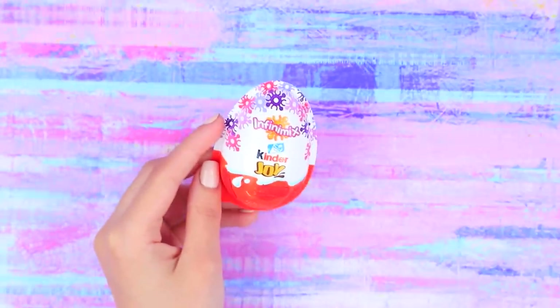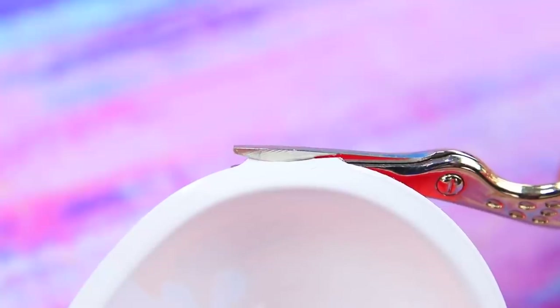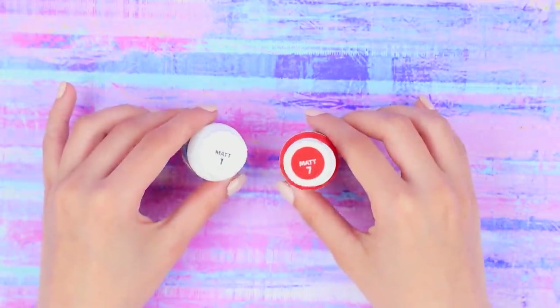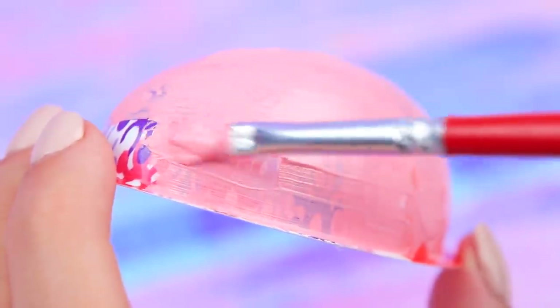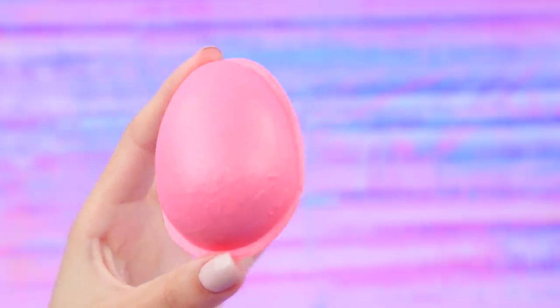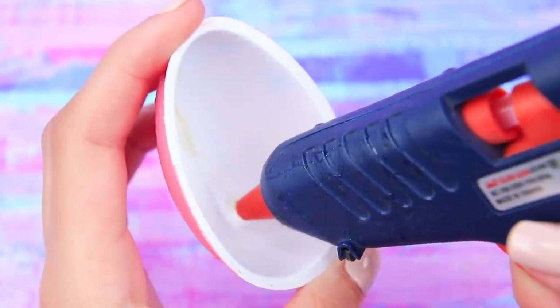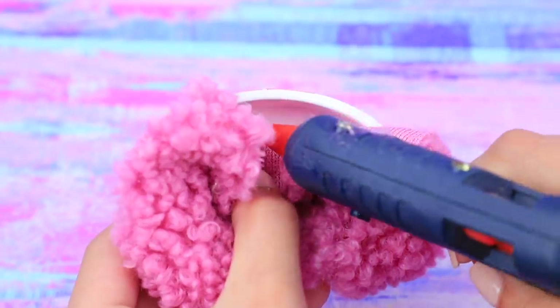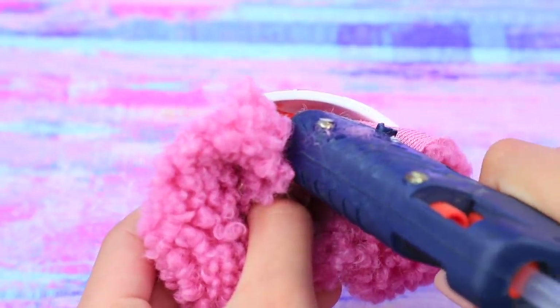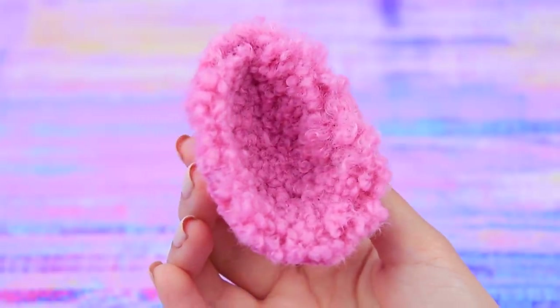Take a half of a Kinder Joy package. Carefully cut off excess plastic. Mix red and white acrylic paint and coat the outer part of the container with it. That'll be a seat for our stroller! Take a piece of soft pink fabric. Apply a strip of hot glue to the inner part of the stroller and attach the fabric. Fasten it along the inner sides with hot glue. Cut off excess fabric. A soft seat is done!